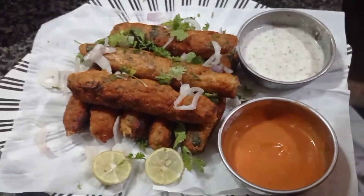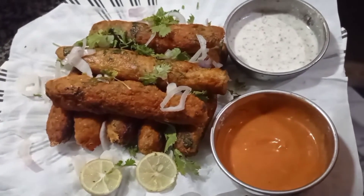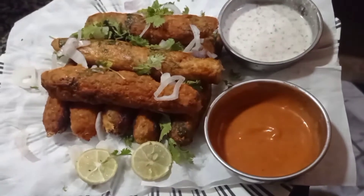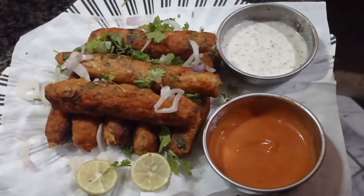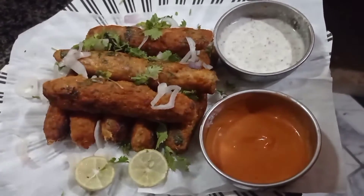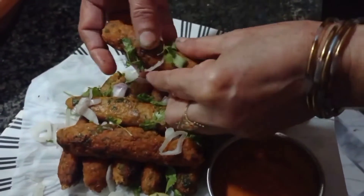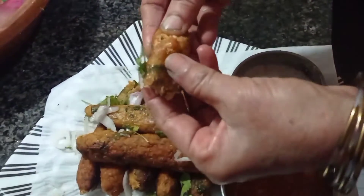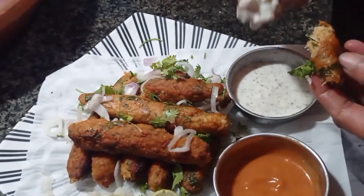السلام علیکم، کیسے ہو آپ سب، امید ہے خیریت سے ہوں گے۔ آج ہم نے بنائی ہے سیکھ کباب کی ریسپی جو آپ لوگوں کو بہت اچھی لگے گی۔ بہت ہی آسان ریسپی ہے، امید ہے آپ لوگ بھی گھر میں ضرور ٹرائی کریں گے۔ یہ ریسپی بہت ہی مزیدار، سوفٹ اینڈ لذیذ ہمارے سیکھ کباب بنے ہیں — دیکھیں اندر سے کتنے جوسی اور مزیدار ہیں۔